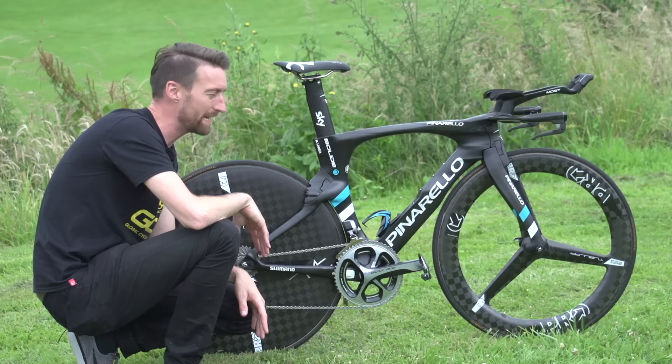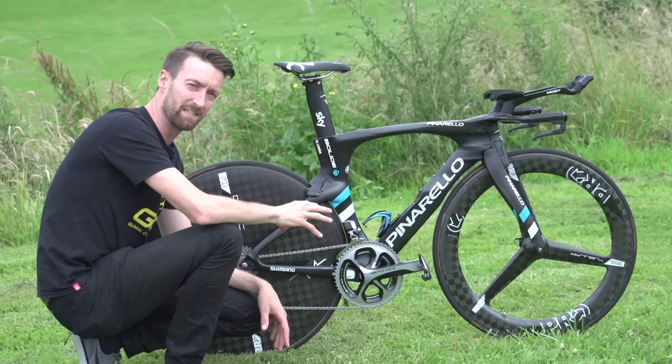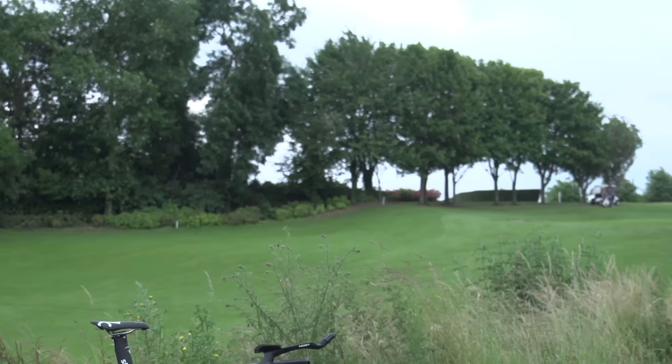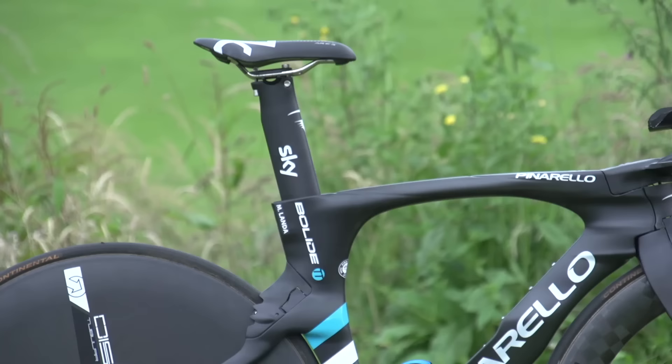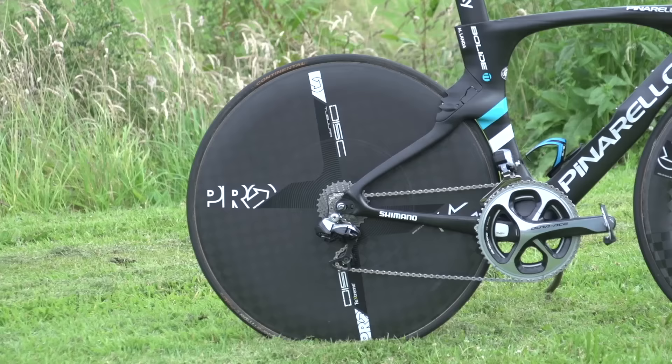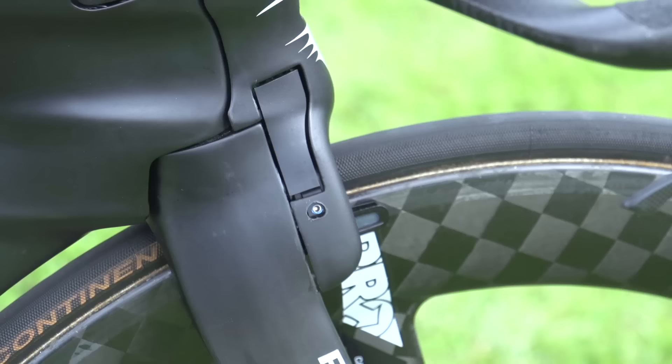This is the brand new Pinarello Bolide time trial bike of Mikel Landa. He used this to do very well in the time trial stage of the Giro d'Italia in May, a race which he pulled out of due to sickness. Pinarello have completely redesigned this Bolide time trial bike to be more aero and lighter — 350 grams lighter to be precise — and it does look incredibly sleek.